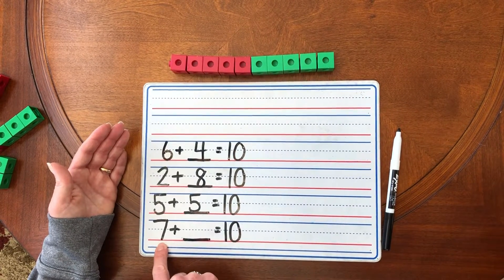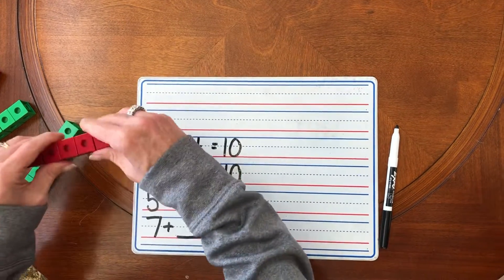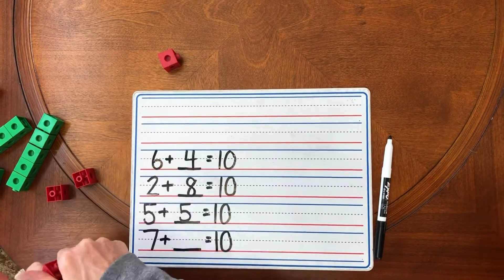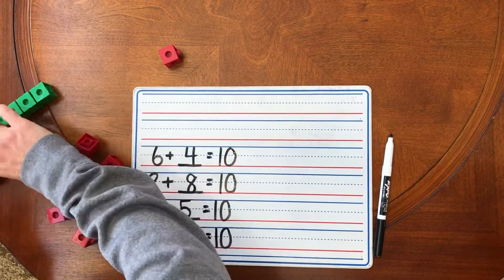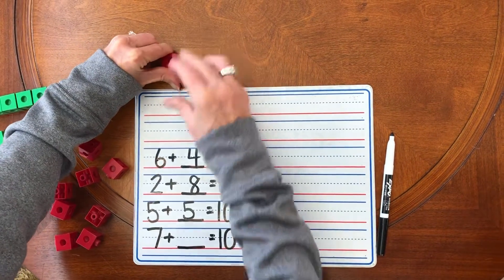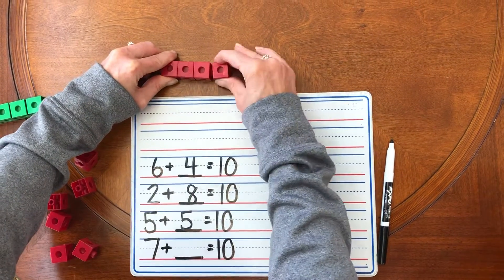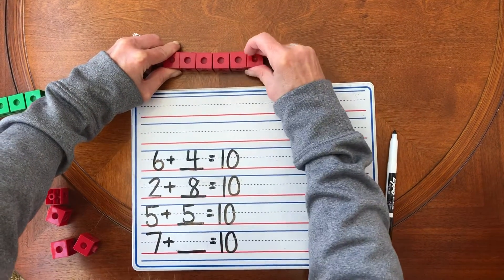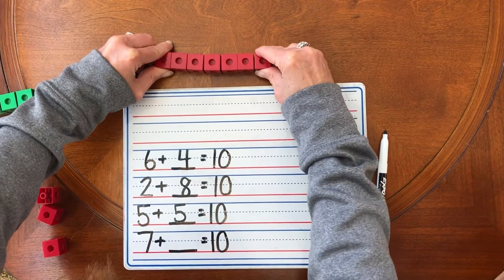Let's start with seven now. Seven red unifix cubes. Let's do it one at a time. One, two, three — remember we're getting to seven — four, five, six, seven. All right. We have seven unifix cubes for our train. How many more do we need to equal 10?